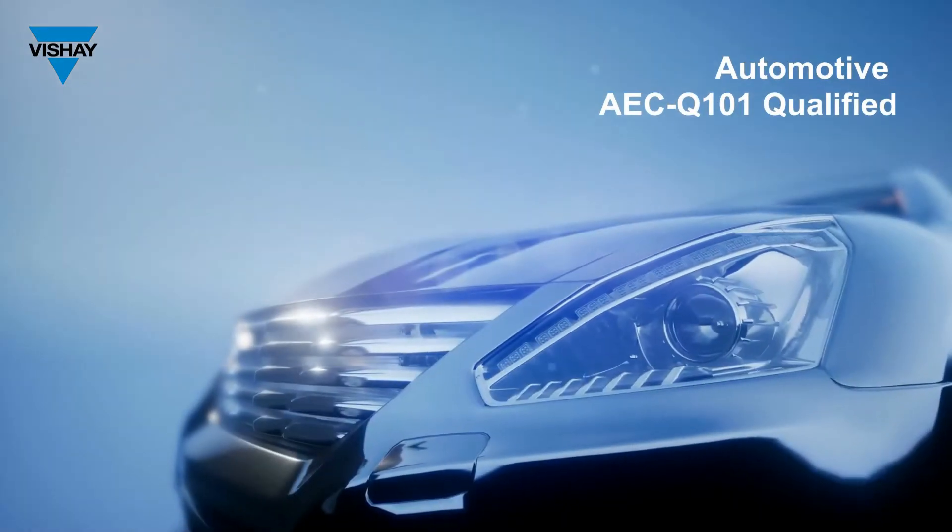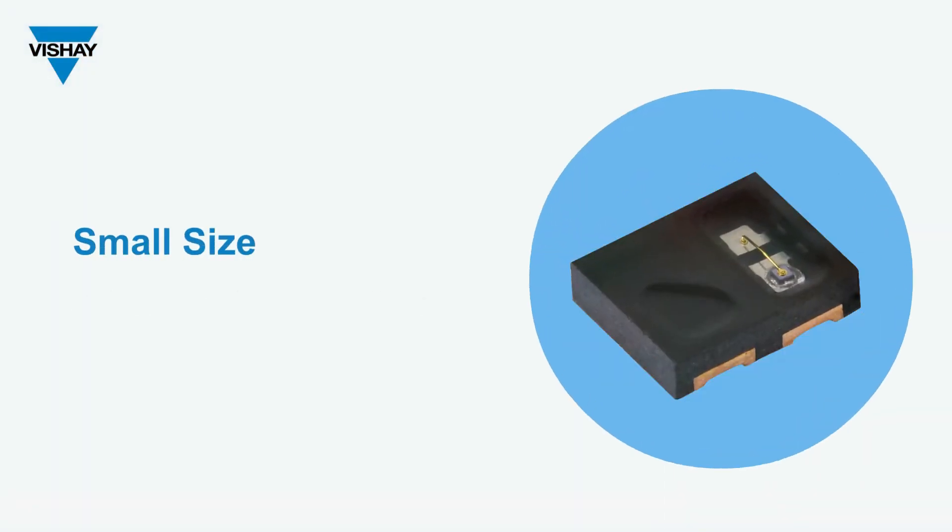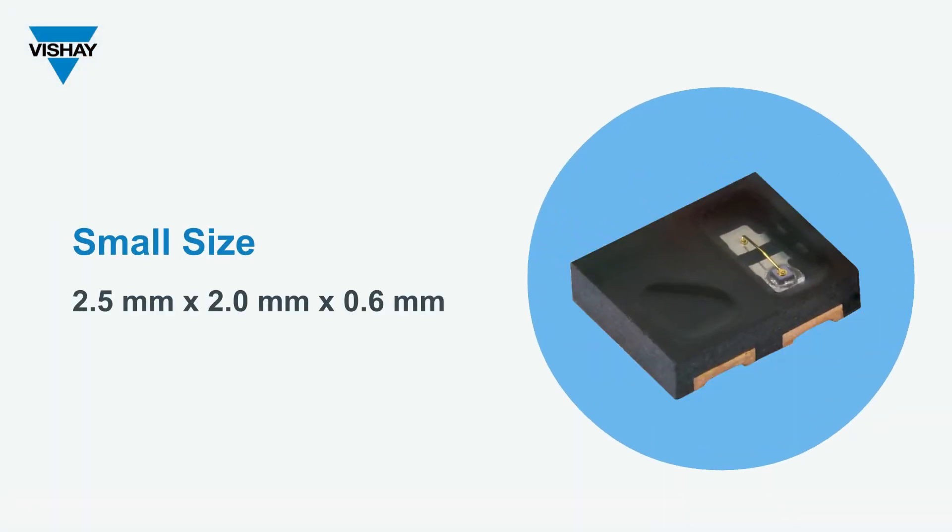It is automotive AEC Q101 qualified. It's a very small package at 2.5 by 2.0 by 0.6 millimeters — the height is 0.6 millimeters.